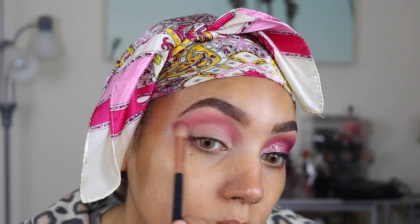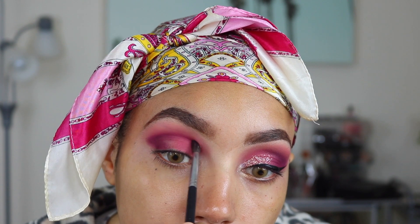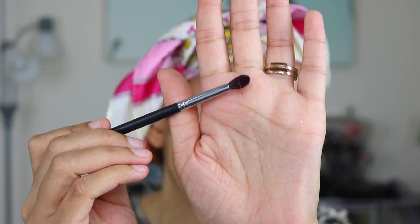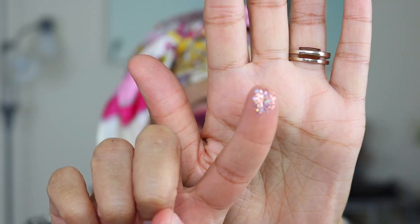This is a dramatic look so we are going up high here. Next I'm going in with the shade Side Chick, putting that in my crease to really deepen up the color. Then I'm going in with No Egrets using the Morphe 506 brush — it's a mini tapered brush, really helpful to get the color exactly where I want it, bringing out the corner of my eyes. My eyeliner is going to go exactly where that line is. If you're not confident doing that, you might want to use some sellotape to get a nice straight line.